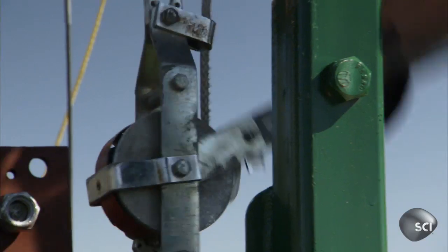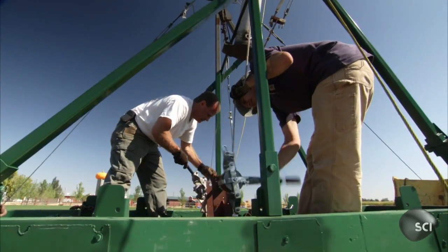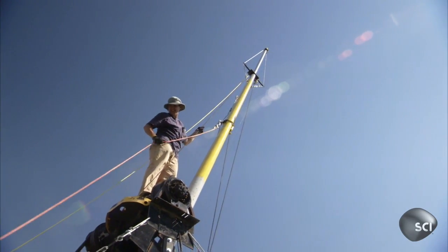Safety's off. Their hopes of being on the Punkin' Chunkin' podium in their first year ever depend on their new tip extension delivering results.